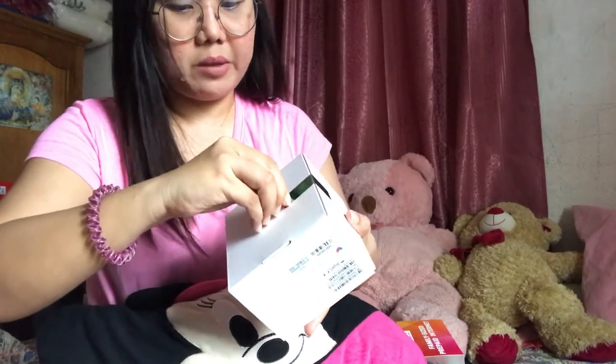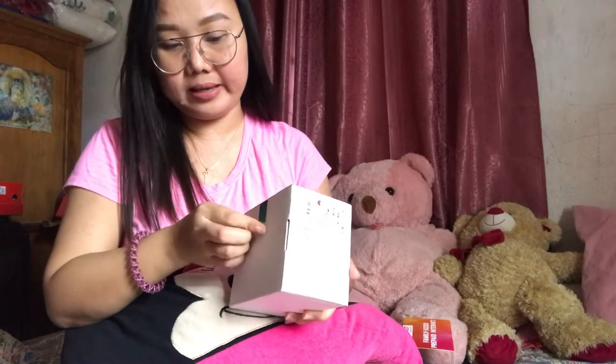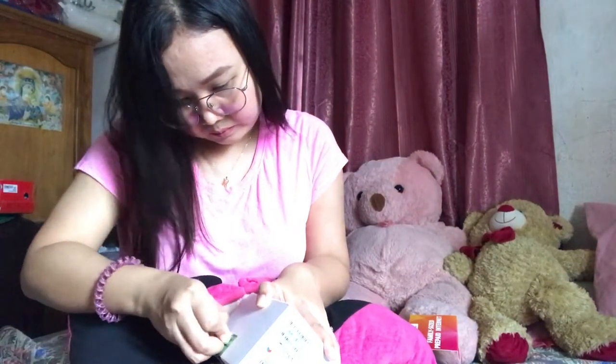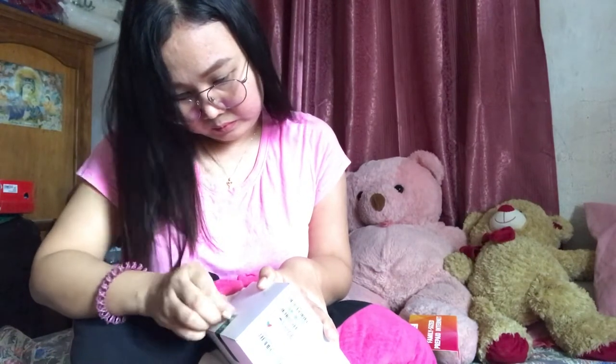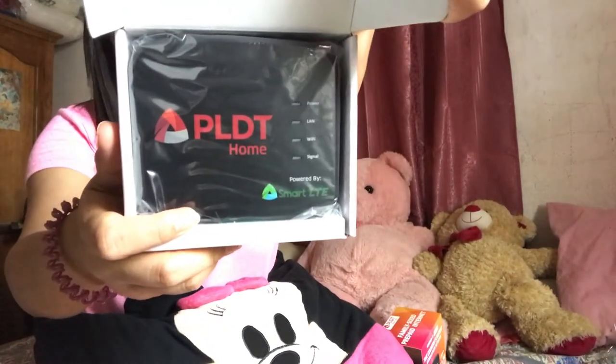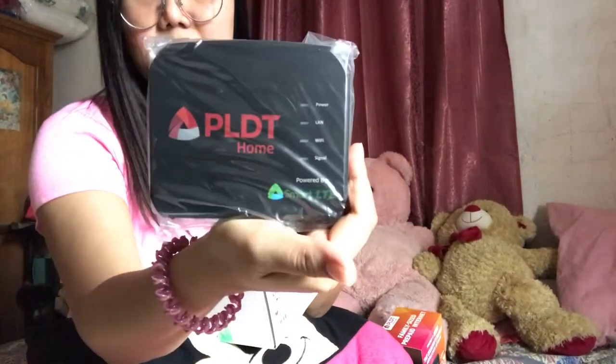When you get this, you will have a seven-day warranty. So once you open the box, you have the PLDT Home modem. This is the modem itself — it's lightweight.